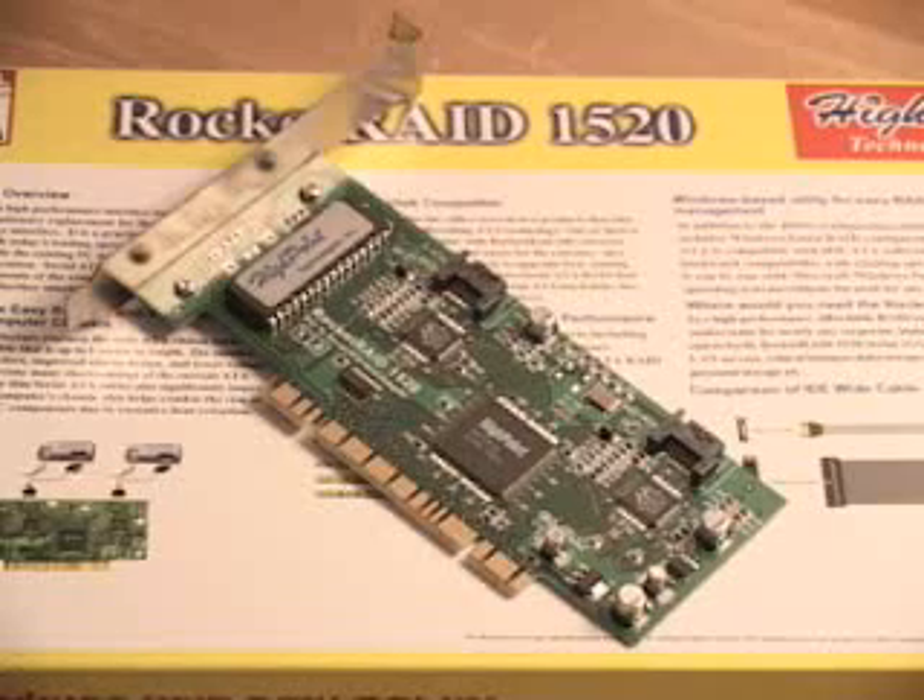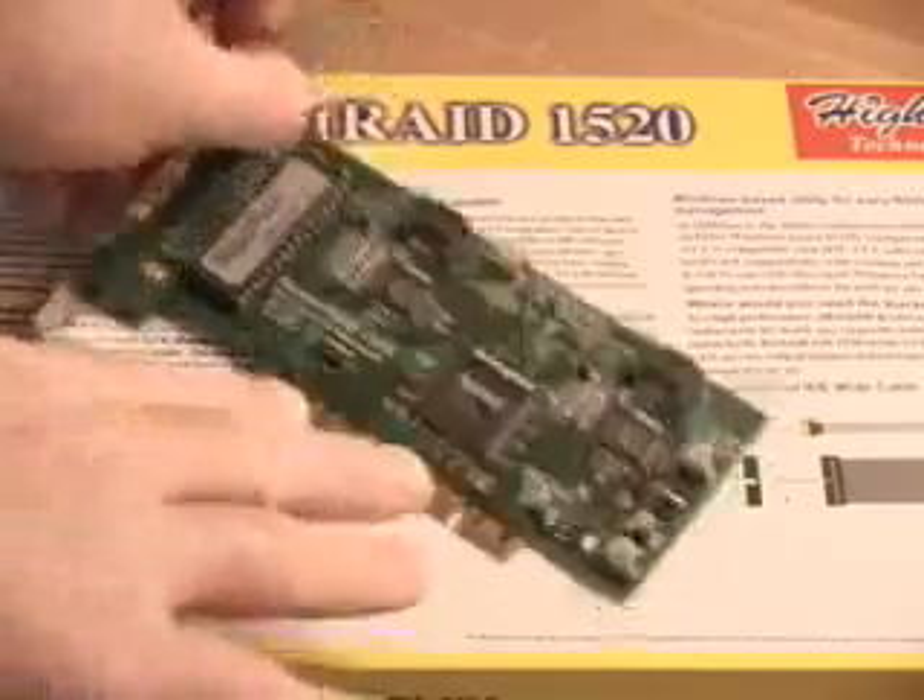Something else that this controller supports is JBOD. JBOD stands for Just a Bunch of Disks, and it gives you all the available space in the complete array, depending on how many hard drives, the sizes you have, and so on.